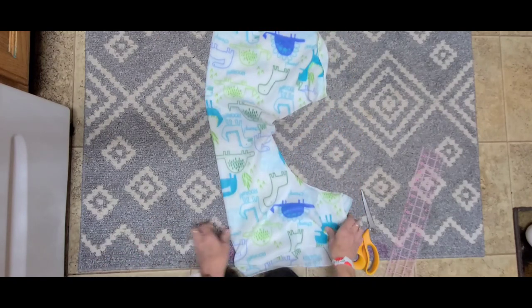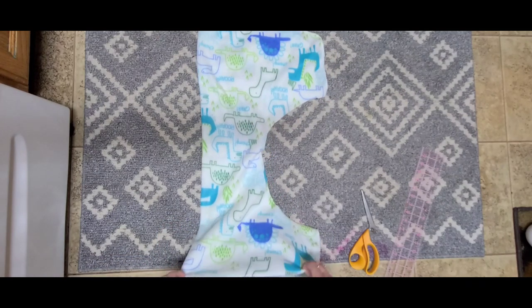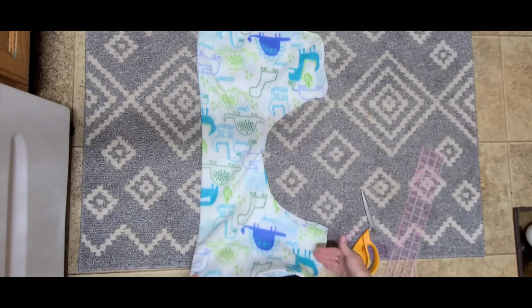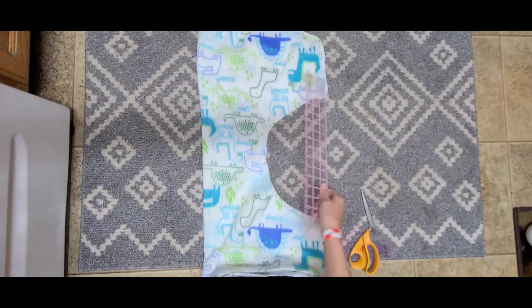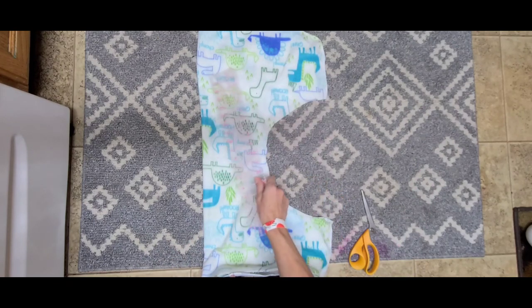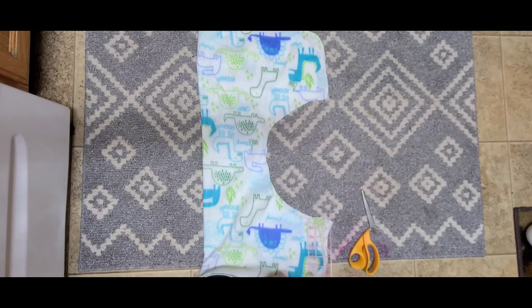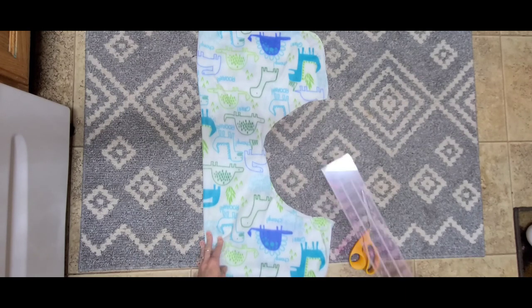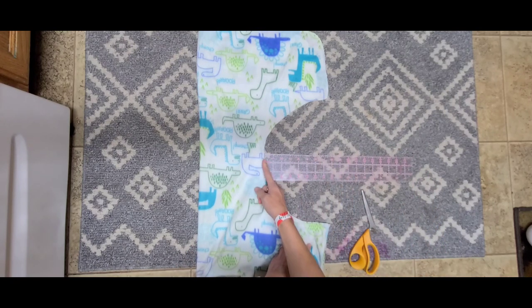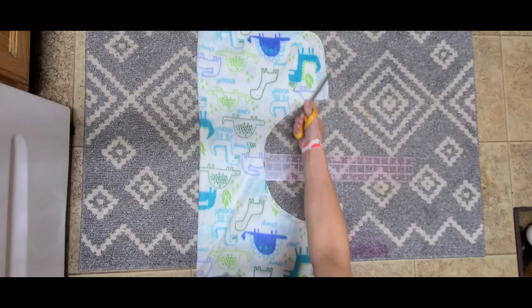For this cover, it's 30 inches long because I didn't cut any length off, but for a smaller baby you can cut some off if you want, or just fold it. It's also 30 inches wide. I went down approximately eight inches from the top and eight inches from the bottom, and cut out a half-moon shape that is about eight inches in.